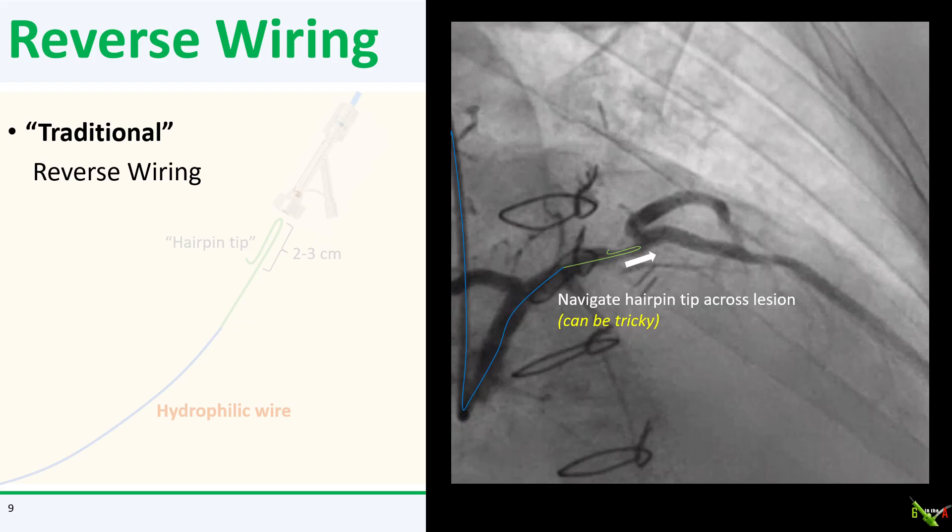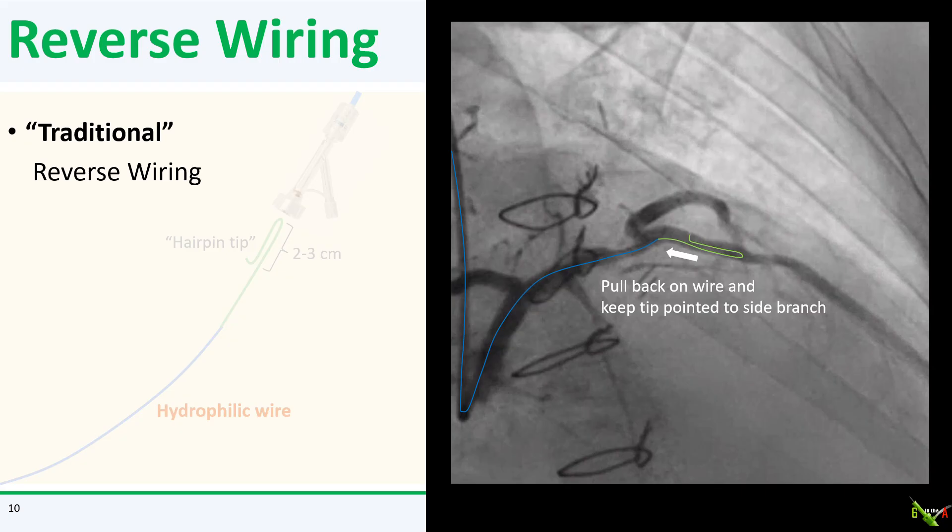It's also best to have the main branch wired with a separate wire beforehand, so that in case you end up dissecting with your hairpin tip, you have protection. Once you've crossed your target bifurcation, you then gently pull your wire back, trying to keep the tip of your wire pointed toward the side branch. With some gentle manipulation, you should be able to engage the side branch as you're pulling back the wire. This can be quite tricky to do actually.